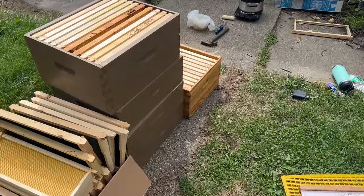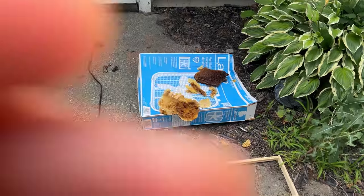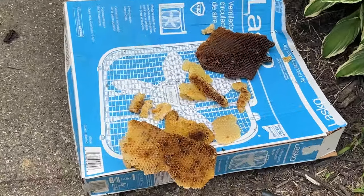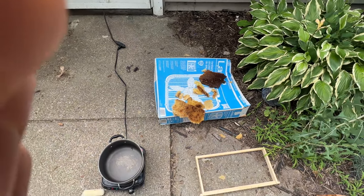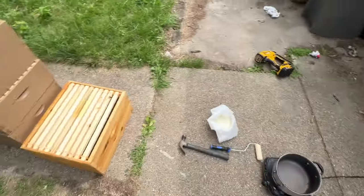All waxed up and ready to go. I'm going to leave some of this old wonky comb out for the bees to eat and do whatever they want with. Now out to the bee yard to check on some nucs. But first, we need a snack because nothing is worse than being out with the bees when you're hungry, and I eat a lot.